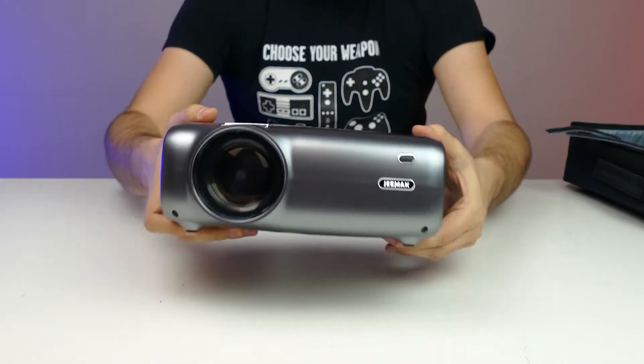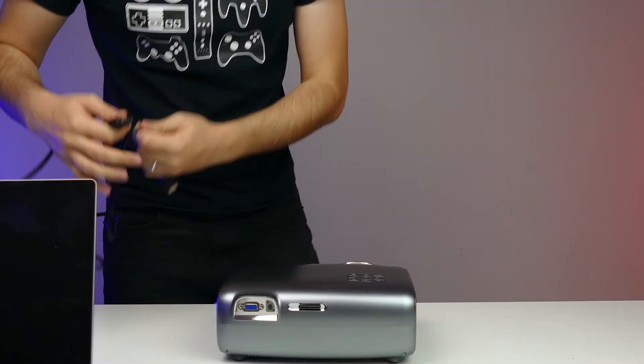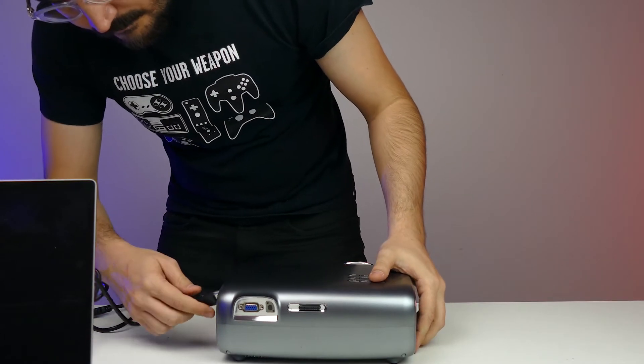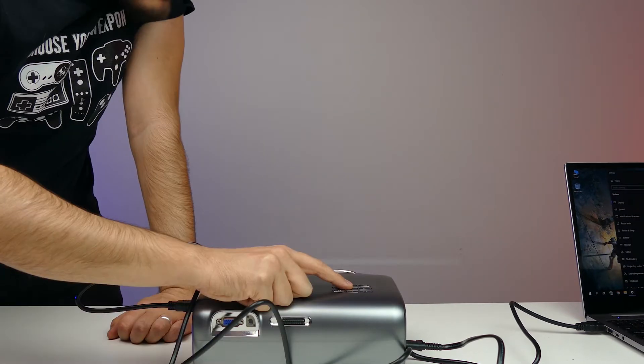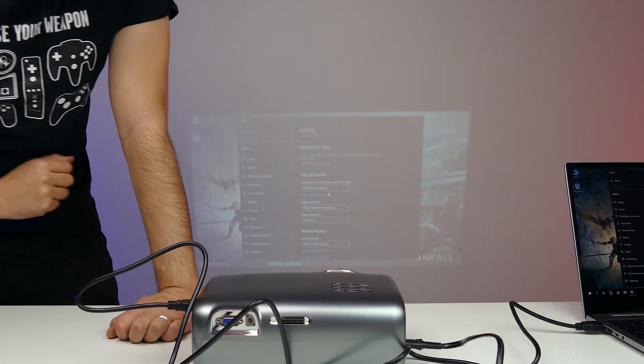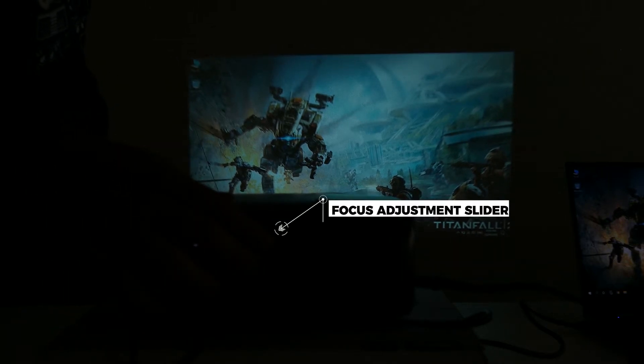So I'm just going to plug it in and see the quality of this projector — now I'm connecting the HDMI cable. Alright, now we're seeing the screen. This is the best quality I'm getting right here, and then you can use the slider in the back to adjust the focus. Oh, that's even better — I would say the quality is actually pretty good. That's perfect.